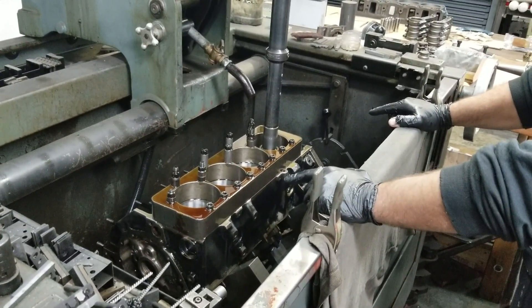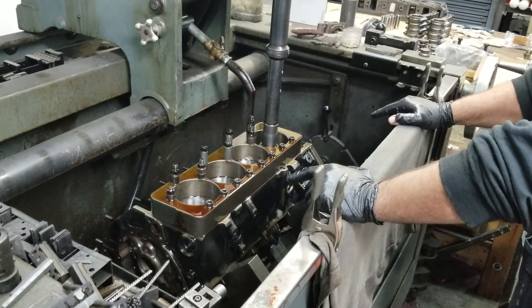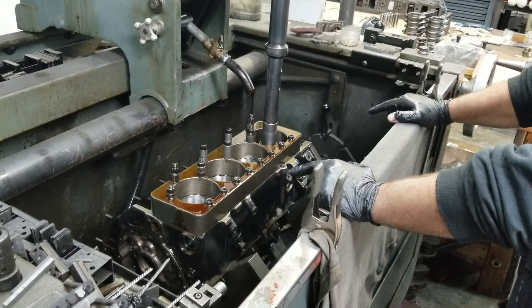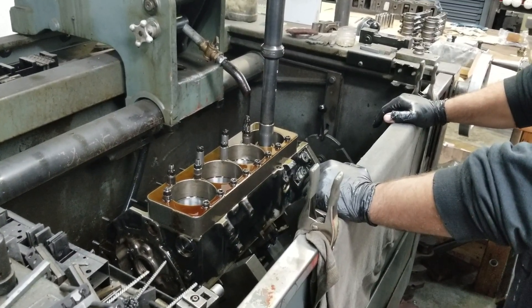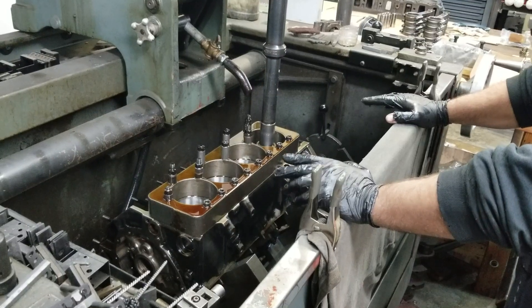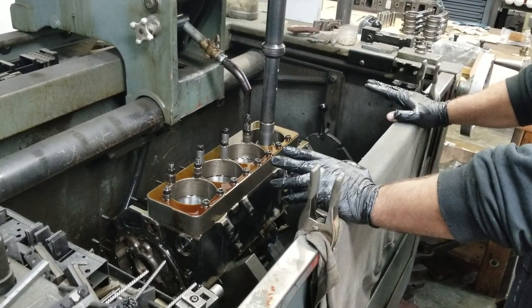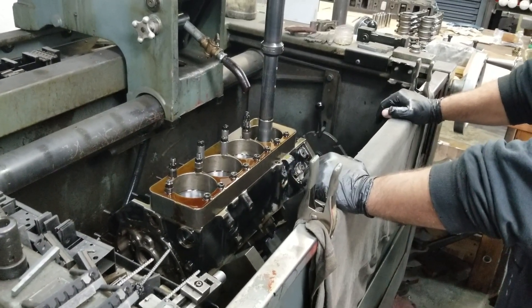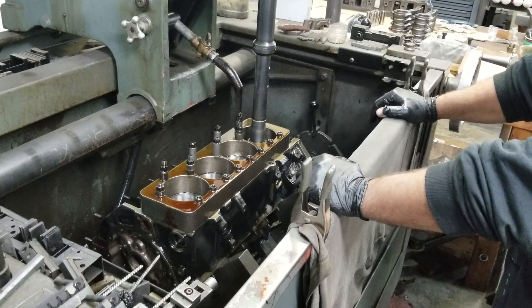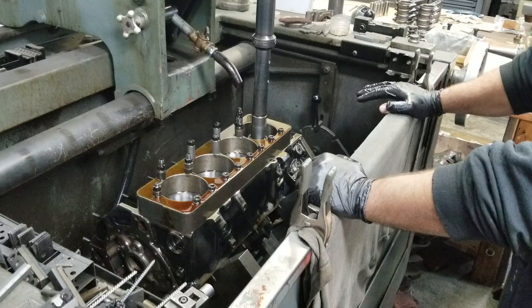We're going to offset grind the rod journal — take it from a 2.100 to a 2 inch — and raise the stroke from 3.48 to 3.57. We'll be able to increase it about 90 thousandths. I could get the 100 out of it, but it'll do fine, and it'll allow us to clean up the backside of the journal. That's going to increase the cubic inches.